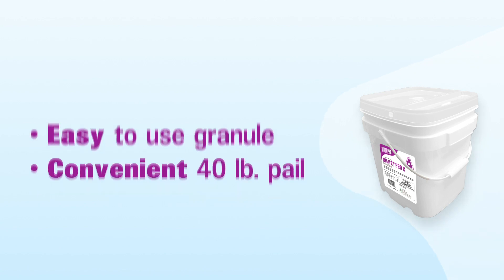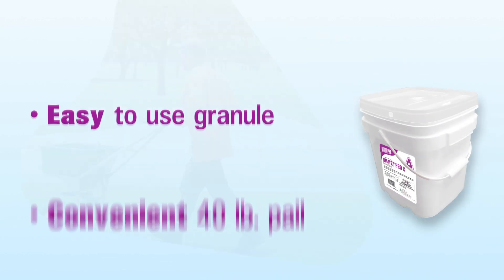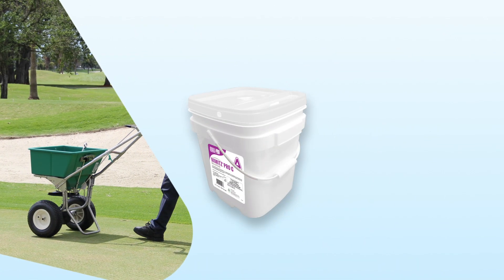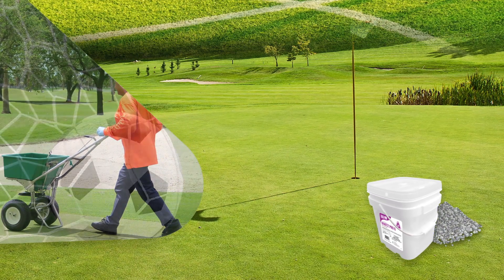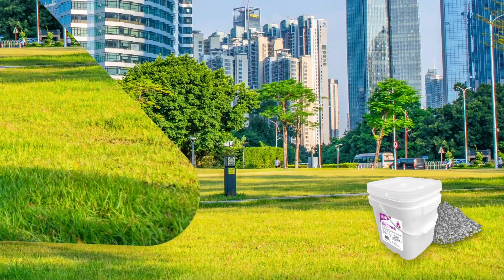Nimitz Pro-G is an easy-to-use granule and comes in a convenient 40-pound pail. Apply it by using a rotary spreader over the top of your intended use sites, including golf course greens, tees and fairways, sports fields, and commercial turf grass areas.